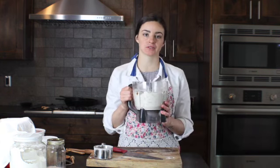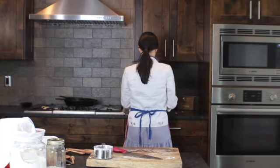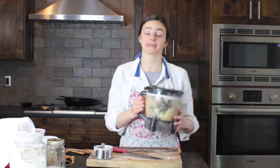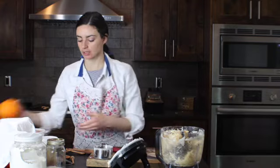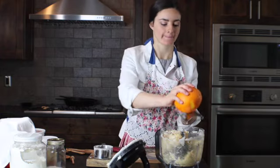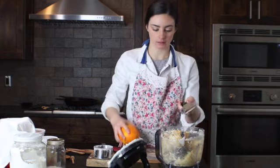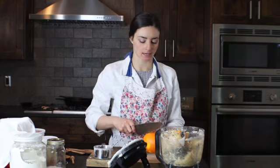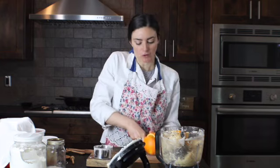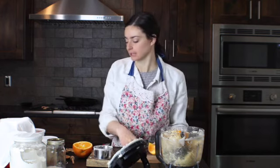We're going to go ahead and pulse that a few times with the pastry attachment in the food processor. You do want to be careful not to over mix — just mix until it's just barely coming together. Next we're going to go ahead and get an organic orange; I've already washed it and we're going to grate some zest, about a teaspoon or so. Then we're going to add the juice of a quarter of this orange. You could use a half if your orange was smaller — these are really large navel oranges so I'm going to use only a quarter.